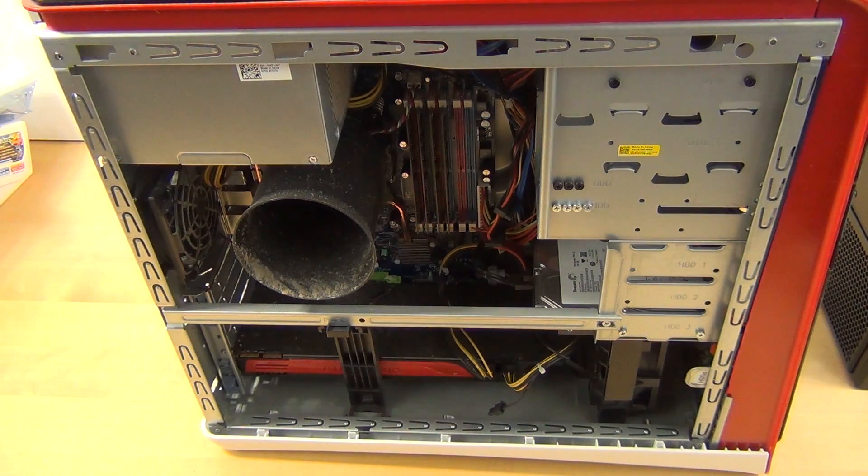Hey guys, Tim here. I'm going to do a quick episode on cleaning a PC. This is the PC I'm going to replace a hard drive in in an upcoming video, and I want to take the chance since I have to open it. This is a PC of a family member. I just want to clean it out, get all the dust out of it. It's several years old so it has some pretty good dust accumulation.